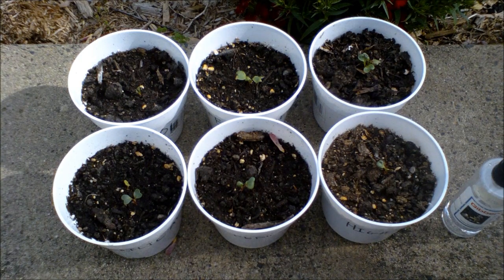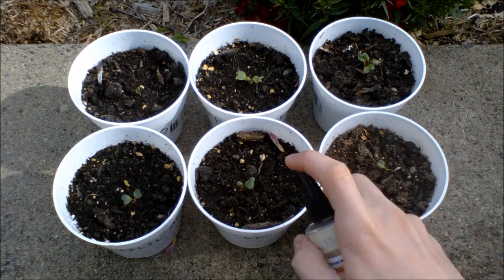Today is day 11 and all of the plants have germinated. From now on, I will spray gibberellic acid once a day on the selected plants.